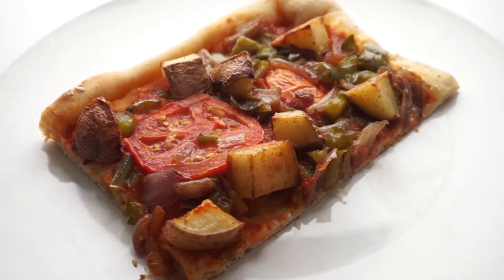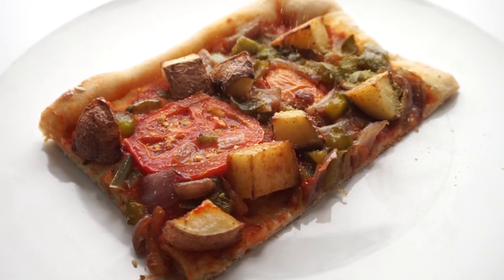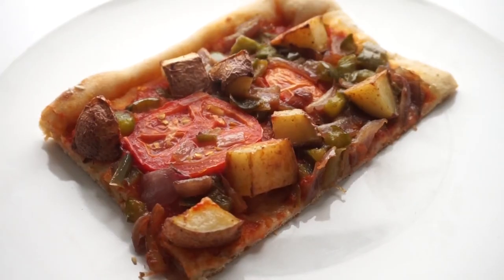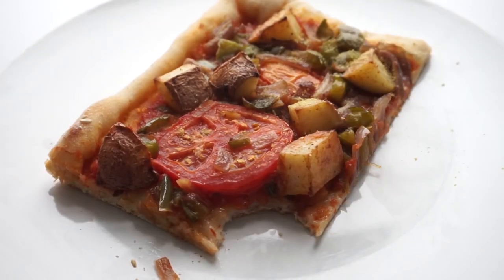Sometimes I throw a little bit of nutritional yeast on it to give it a little bit of a cheesy flavor, but I don't always do that. I really love the potato and tomato part, which is pretty shocking — but it is so delicious, you won't even believe it.